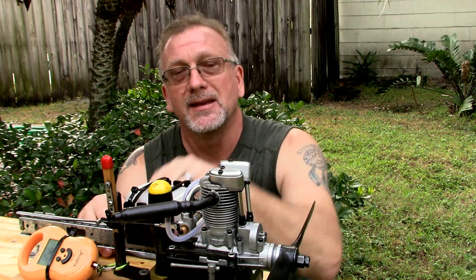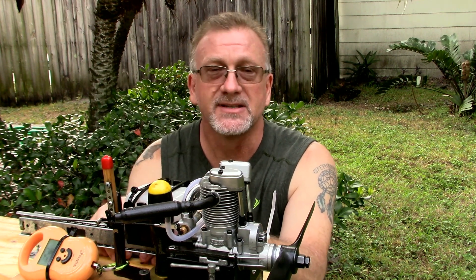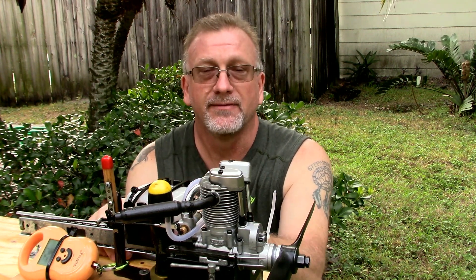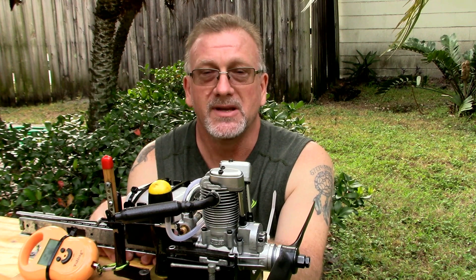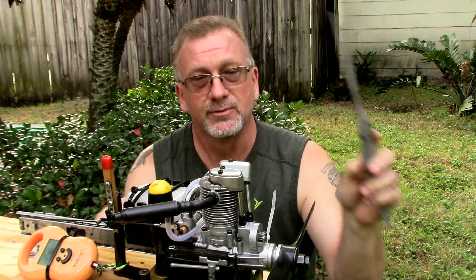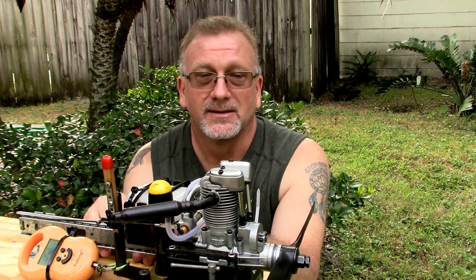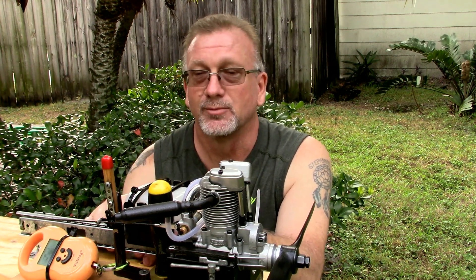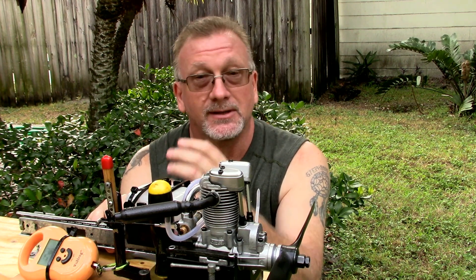I've got a KNB 4 stroke plug in here and some Omega 5% fuel, and these two props. I did run this engine off camera a little while ago just to get it tuned again, and I've got it tuned and peaked out real well. So I'm just going to do a couple of short runs to get some static thrust readings with both props. Hopefully the RPMs will be close to the same — I'm not sure if they will due to the efficiency of the propellers — but the static thrust readings should be very interesting.